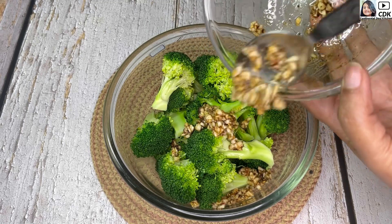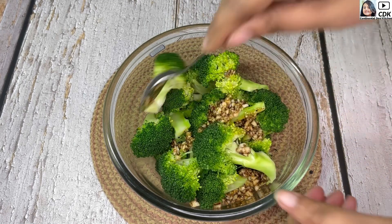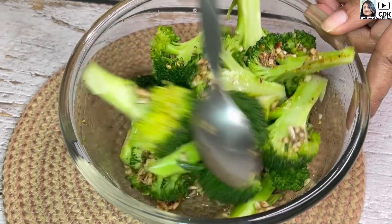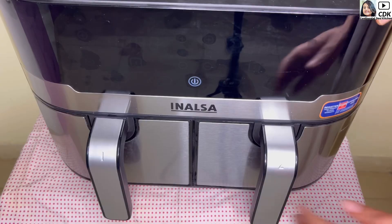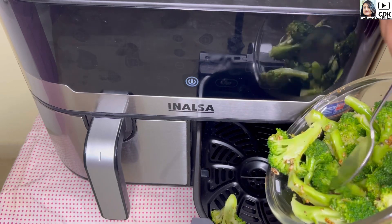We'll transfer the marinade over the steamed broccoli florets and mix well so that the marinade is coated evenly with the broccoli florets. We will let them rest for just 10 minutes. Next, in a preheated air fryer, we will transfer the broccoli florets.